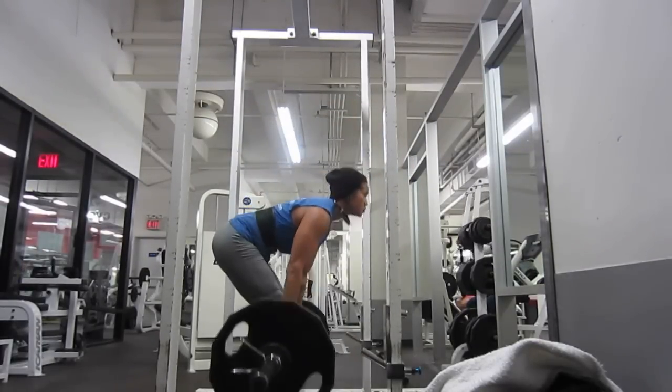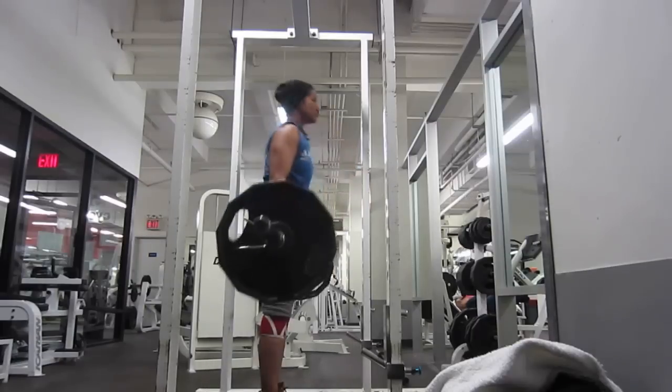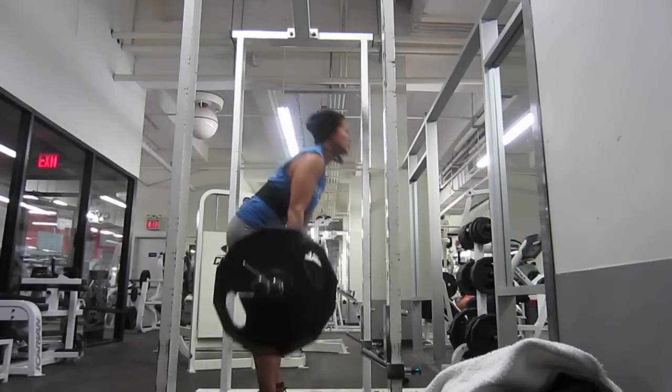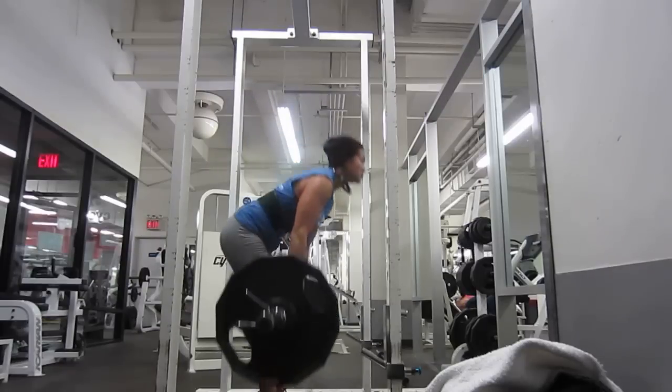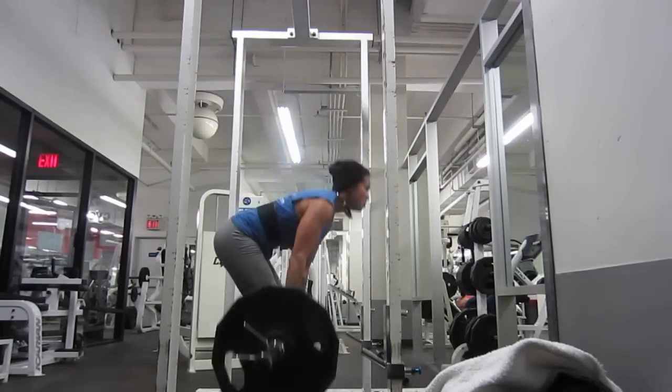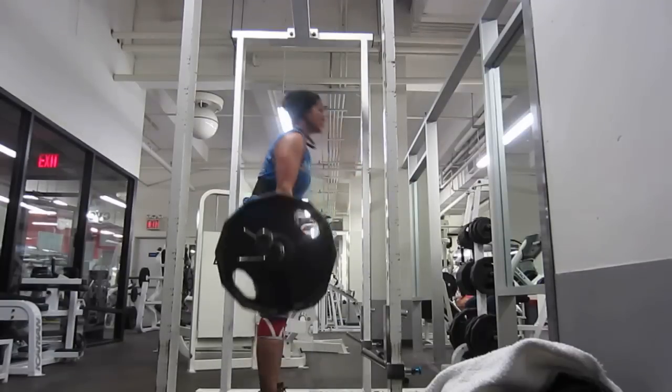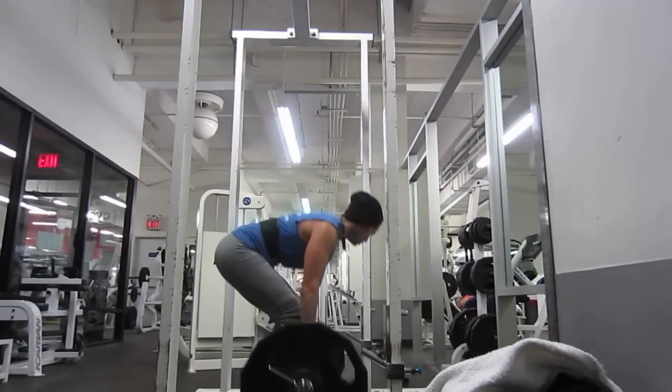This is a killer for me — I really blast away with these and force my hip thrust up. The Romanian deadlifts, or RDLs, are an exercise I kind of dread doing because I can never walk after I do them.